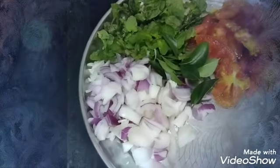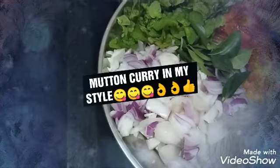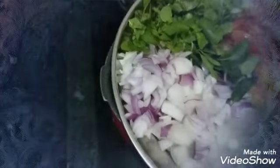Hello and welcome to my channel. Today I am going to show you a little bit of mutton curry.